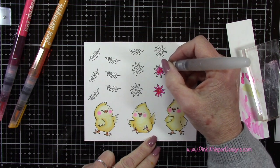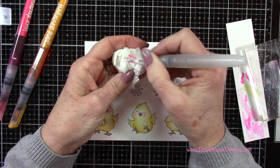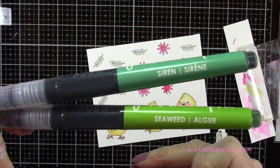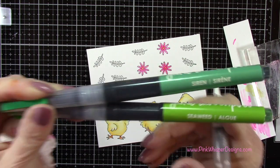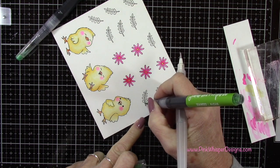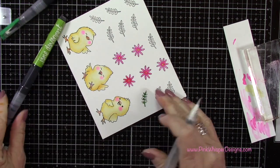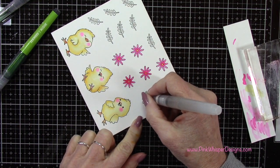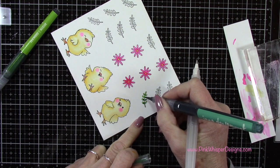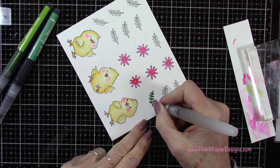If you get too much color on there you can always scribble it on your scrap paper and remove ink that same way as well. Here I'm just going to dab it onto a paper towel and I'll color all the rest of those in off-camera. Now with seaweed and siren I'm going to color in these little sprigs. I'm starting with that lighter green then I'll just blend that out towards the tips, and then I'll come in with a little bit of that darker green and just add a little shadow. I'll do all of those little sprigs the exact same way.